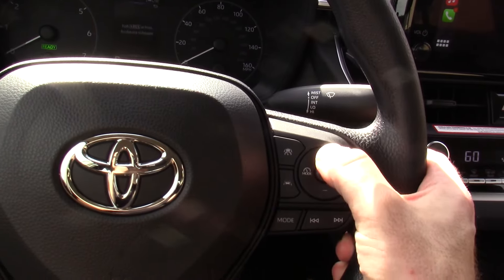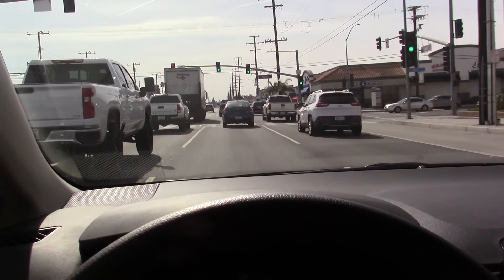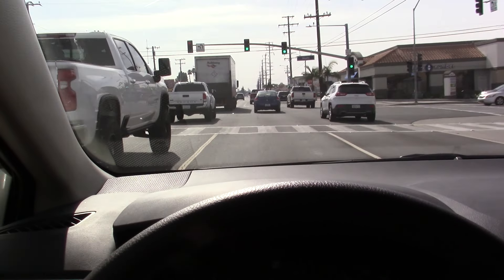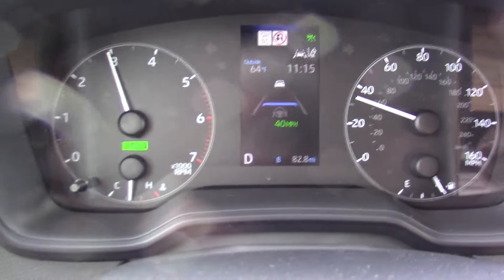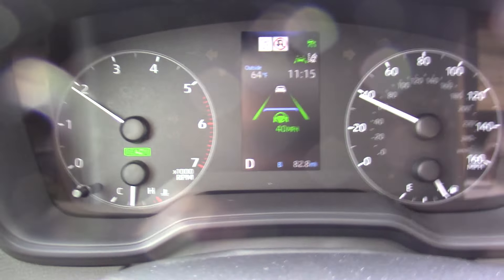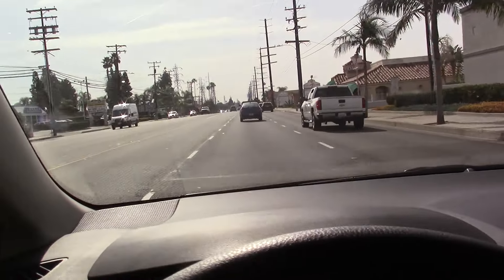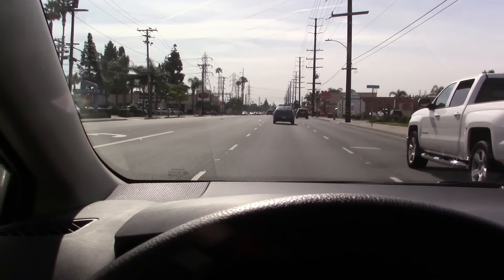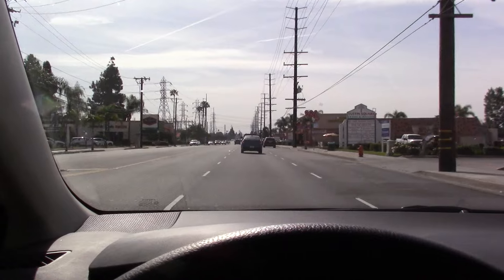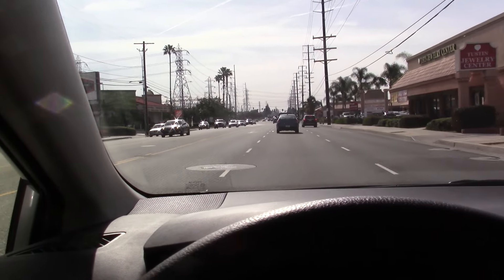Now traffic starts moving again. I'm going to push this button RES on the steering wheel and that will resume the cruise. So now we are accelerating and the speed that I'm currently set to is 40 miles per hour. The way the system works - I'm locked onto this car in front of me, but if he drives off and goes faster than 40 miles an hour, my car will just do 40 until we catch up to another car.